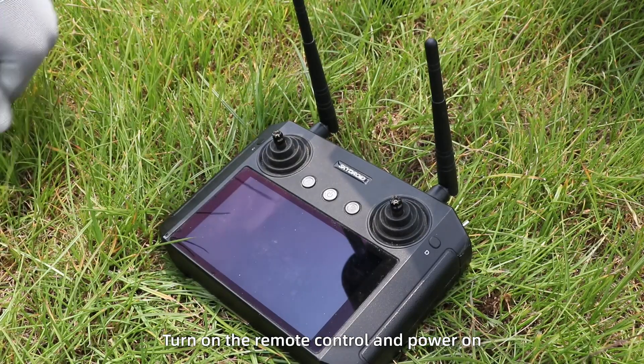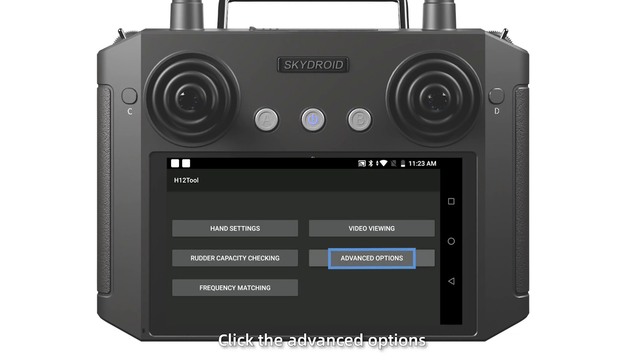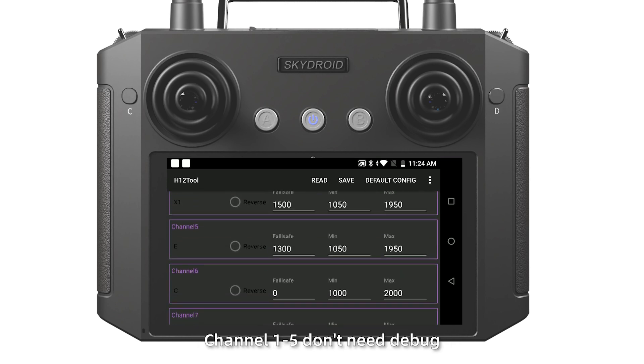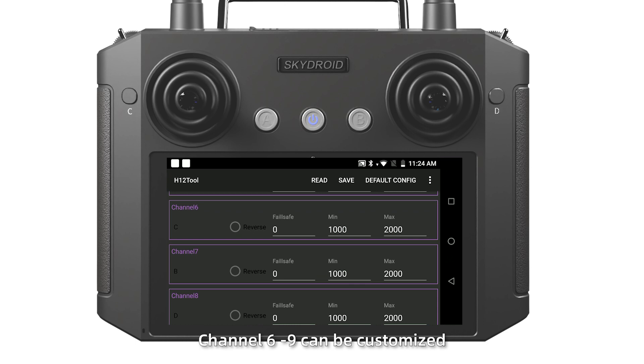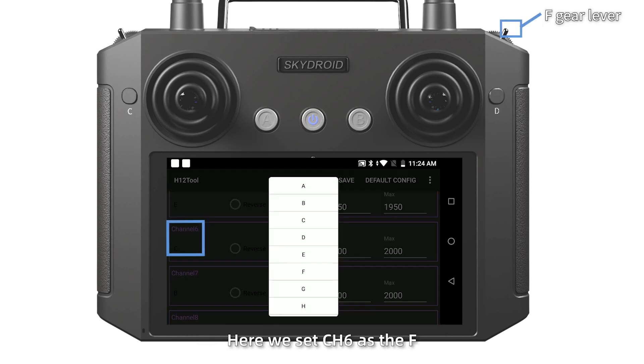Step 3: turn on the remote control and power arm. Open the H12. Click the advanced options, enter the password, then click adjust parameters. Channels 1 to 5 don't need debug. Channels 6 to 9 can be customized. Here we set CH6 as F.